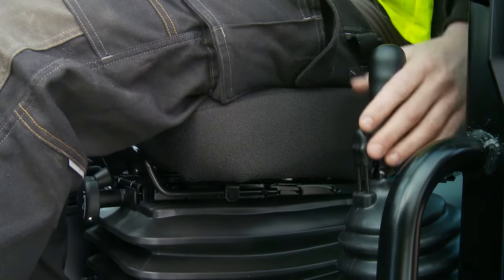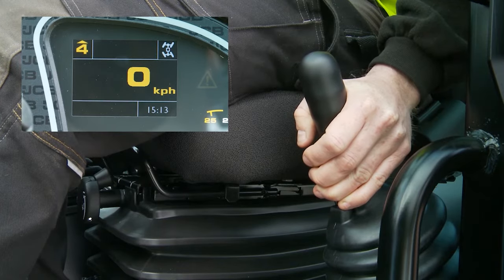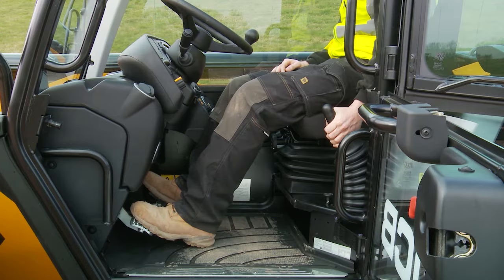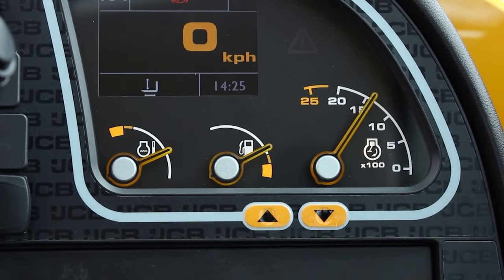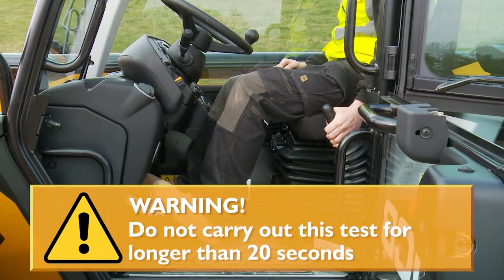Next, move the park brake lever fractionally forward until the park brake warning light is just extinguished. Slowly release the foot brake pedal. If the machine has not moved, use the accelerator to gradually increase the engine speed to 1500 RPM. The machine should not move. Do not do this test for longer than 20 seconds.